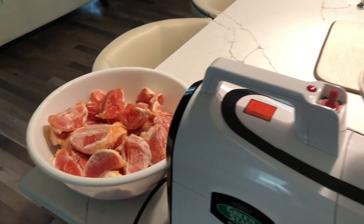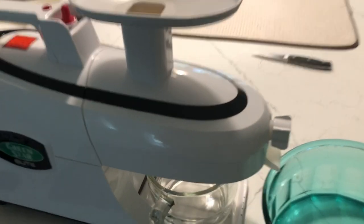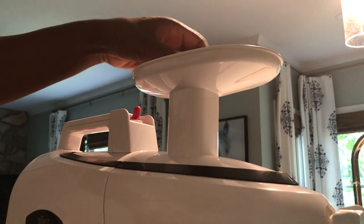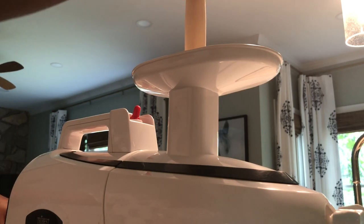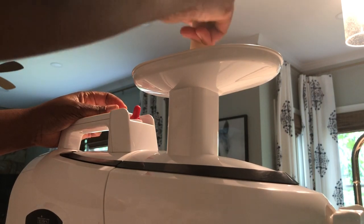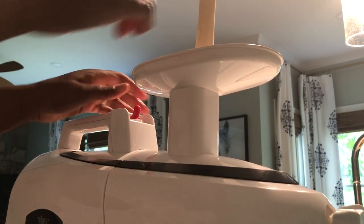So you see that bowl? That's my juicing ingredients. All it is is grapefruits. So this is going to be grapefruit juice. You set up your juicer and you run the grapefruit through the juicer. You want to make sure you peel the fruit before you put it in the juicer.